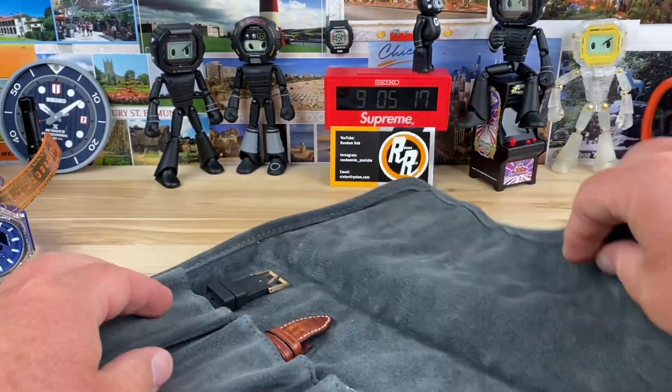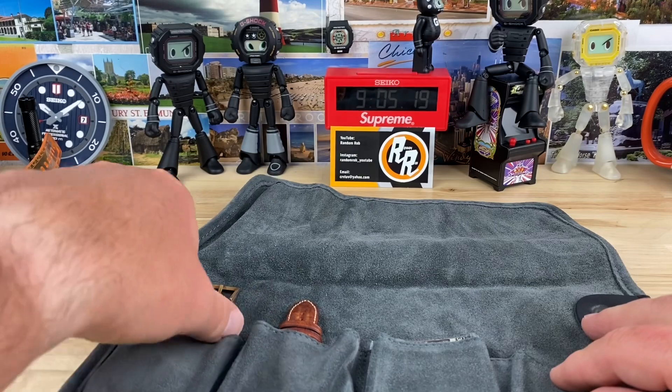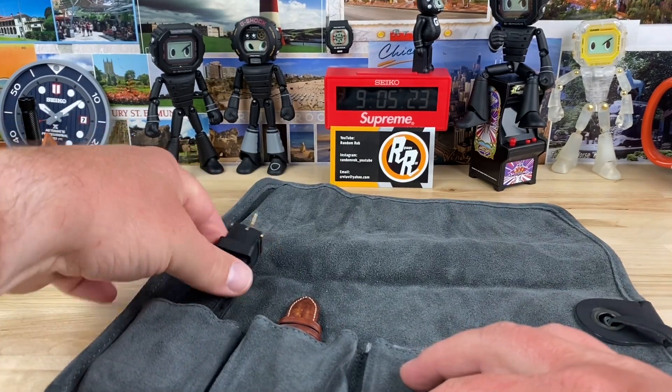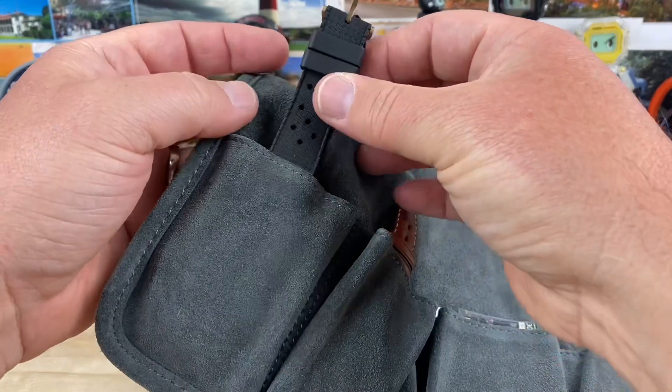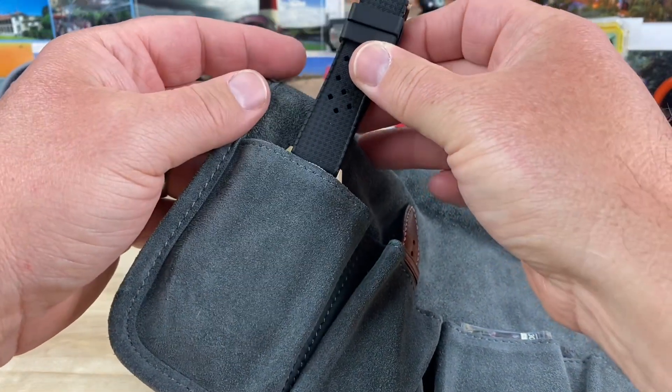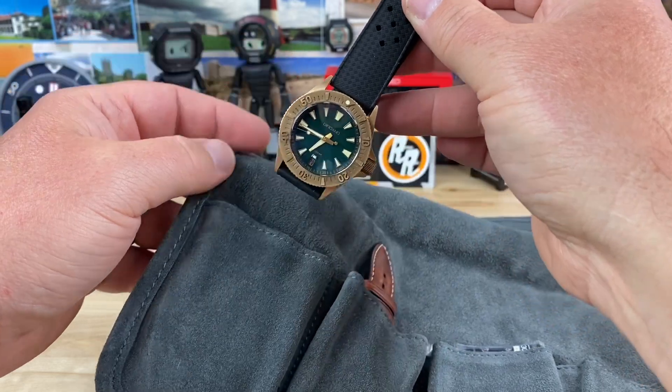I wanted to see this watch back because this is a bronze watch, and I wanted to see how it fared — how it held up after being with 10 different people throughout the United States. So let's see. How did the bronze fare?